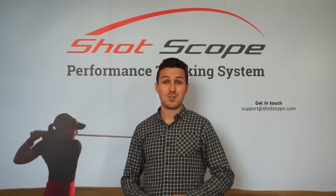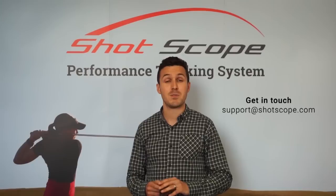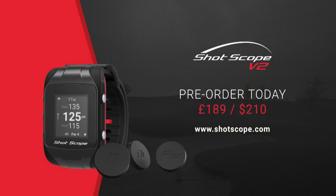If you do have any further questions, don't hesitate to get in touch. Just drop us an email at support@shotscope.com. Thank you.